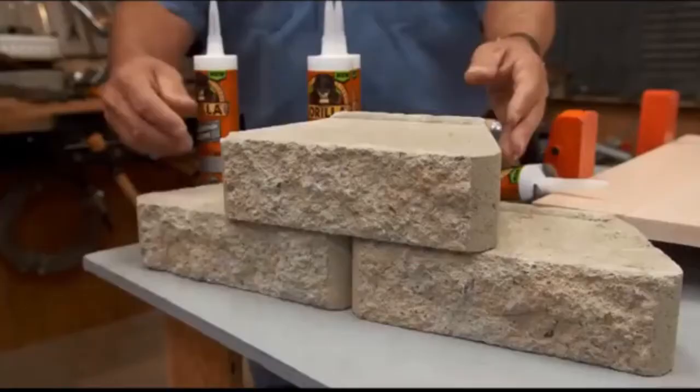So if you're doing a block wall — a lot of people do this on the weekend — you glue the top row together and it's not going to fall off. Lots of different materials that we can do with it.